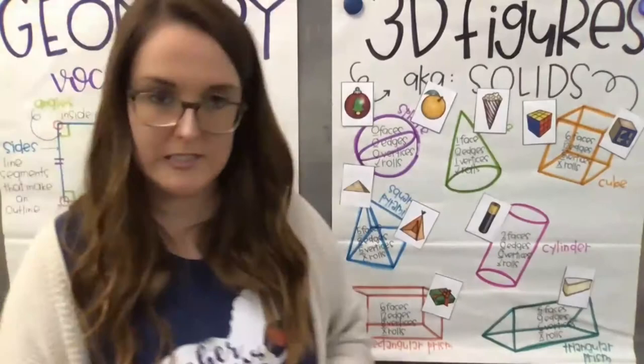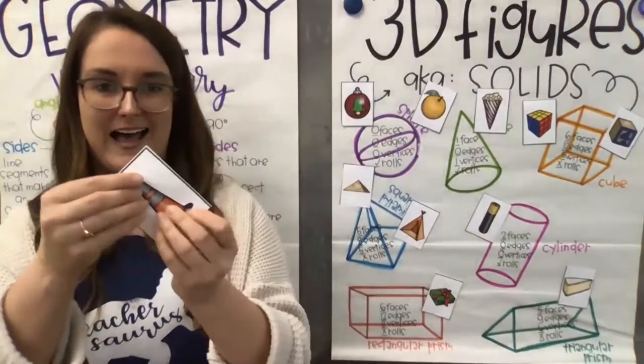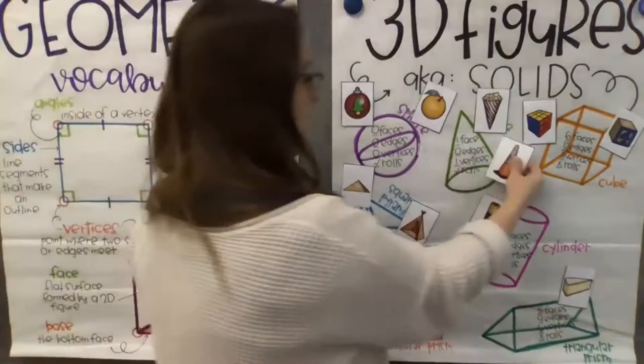Last one — what shape is this? If you said a cone, you are exactly correct. This is like a parking cone you might see in a parking lot. It literally is in the name — ice cream cone, parking cone — it is a cone, used to block off areas.